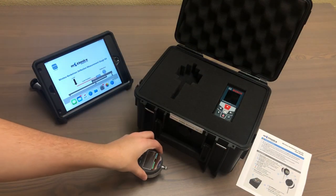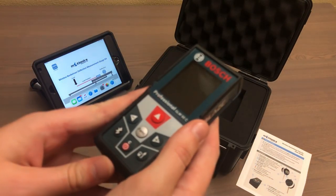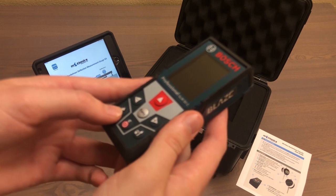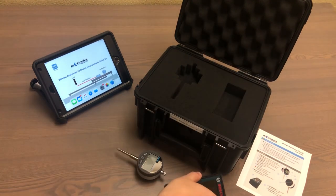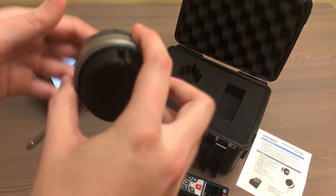The second component of this kit is a wireless laser measurer, used to measure distance. It also has a digital readout and is Bluetooth enabled as well. The laser measurer takes AAA batteries, whereas the blue dial indicator is rechargeable.